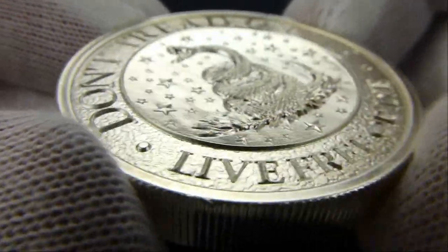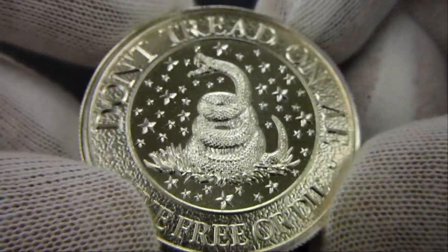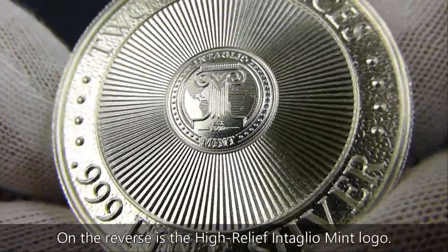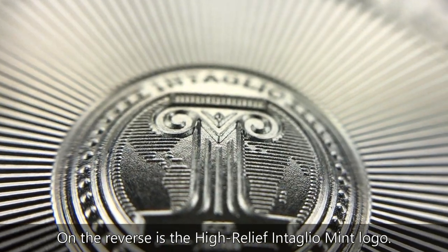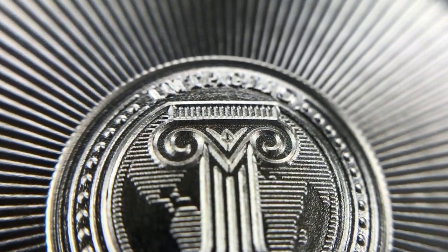And they did a good job on this. Live Free or Die. Don't Tread On Me. And with the same obverse, they did this good.